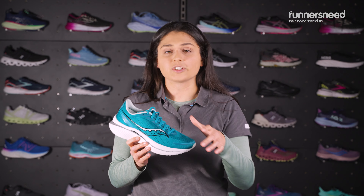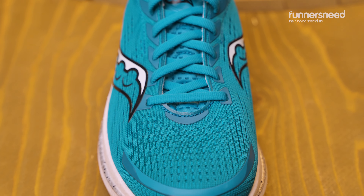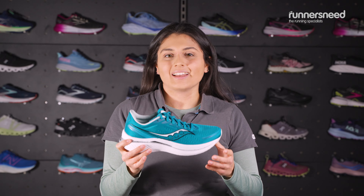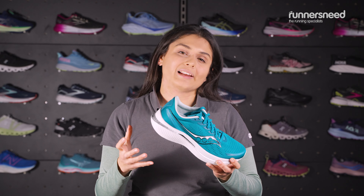On the upper of this shoe you've got a 100% recycled nylon mesh which is lovely and breathable. In the midsole you've got an S-curved wing nylon plate which allows for good energy return and rebound. In the cushioning you've got PWR Run PB foam which is really lightweight and fast.